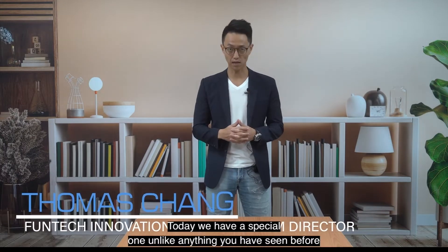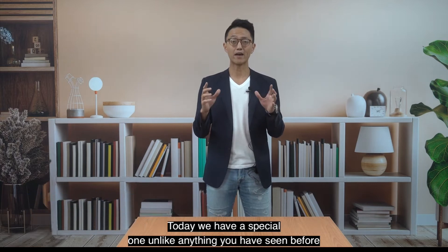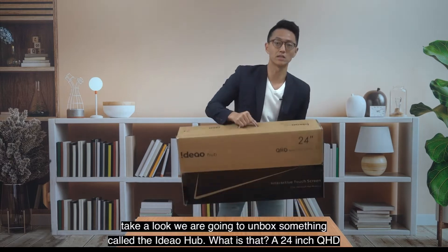Hello everyone, welcome back to another unboxing series. I'm Thomas Cheng from Phontag Innovation. Today we have a special one unlike anything you have seen before. Take a look.